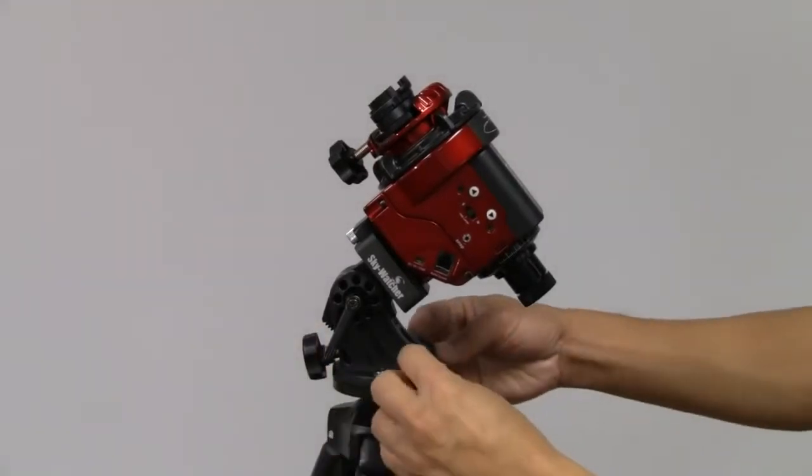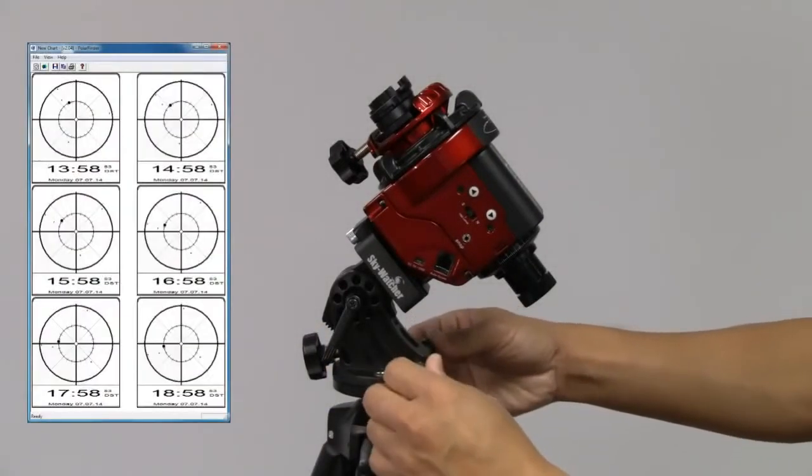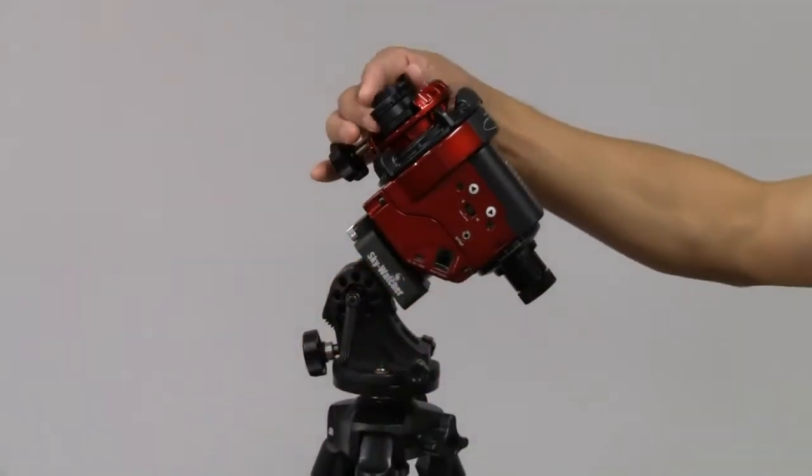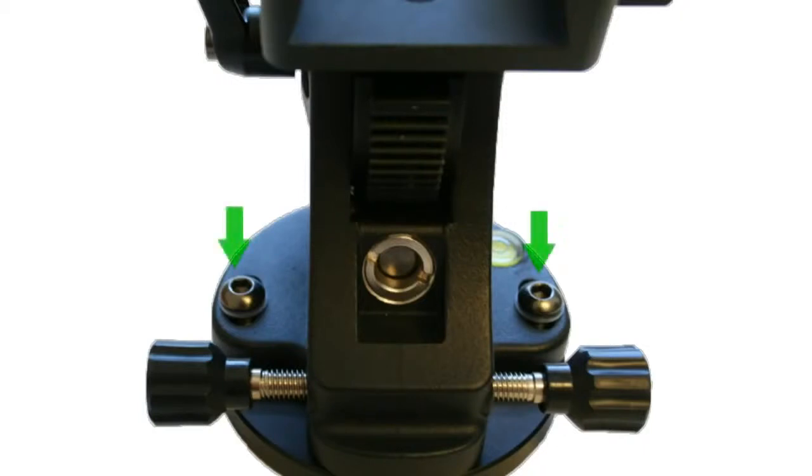Adjust the wedge knobs to put Polaris in the right position according to the chart you prepared. Lock the lever and remove the illuminator. If the fine tuning adjustment screw is too tight, use the Allen key to loosen the two screws indicated here.